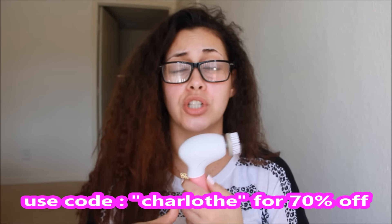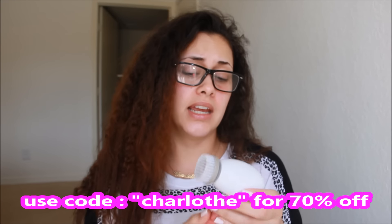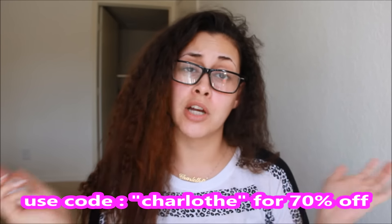Once you're done moisturizing your lips, you can let your hair down. This is my skincare routine — I just do this every single morning to start off my day, because it helps me wake up and have a fresh, clean palette before I do my makeup. And again, if you are interested in the Spin Brush, I have a 70% off coupon below. Just use the name Charlotte and you'll get it for only $30, which is a great deal — go ahead and grab it.